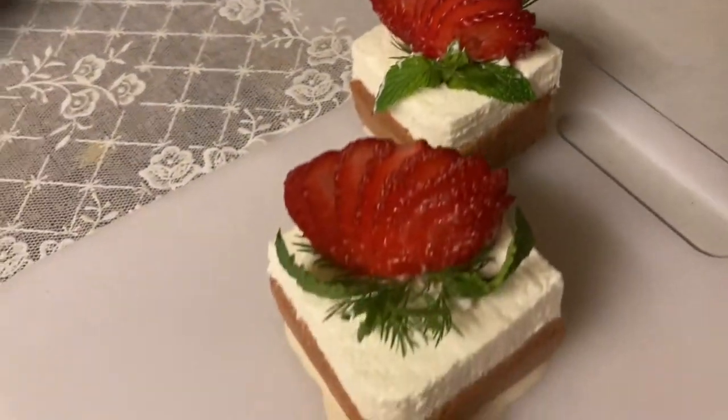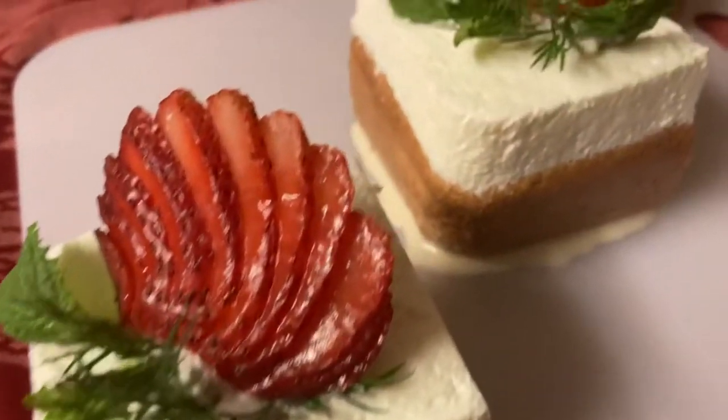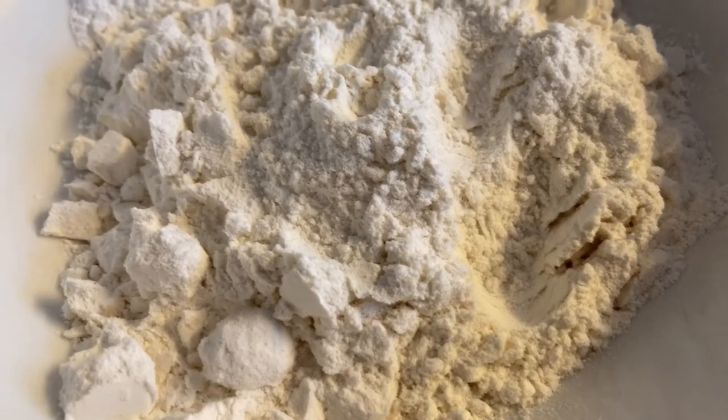Hey, what's up, you guys! In today's video we're going to be showing you how to make a tres leches cake. Without further ado, let's get started. For the cake, the ingredients that you'll need are 10 tablespoons of all-purpose flour.